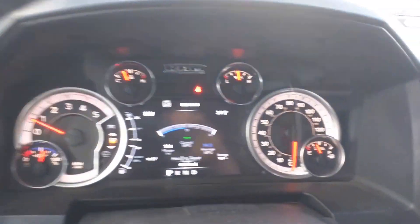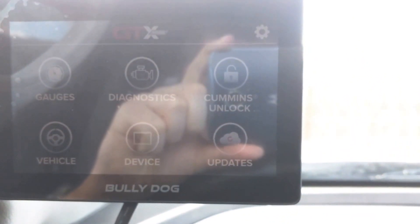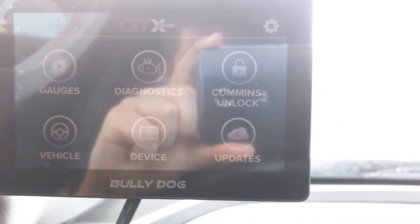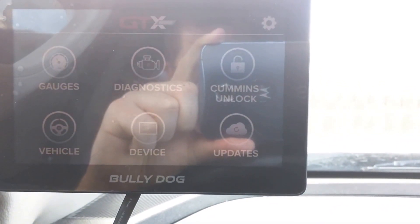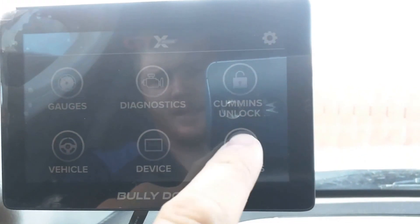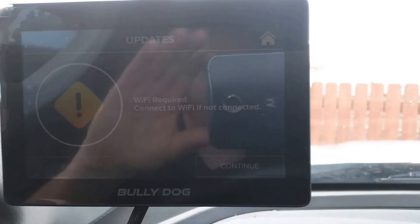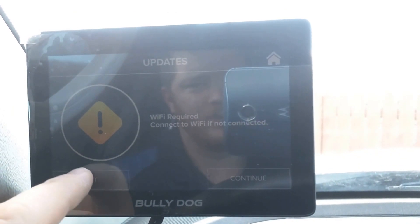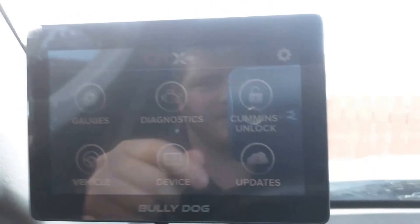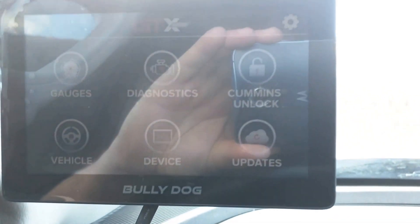It has a seven-second startup. This is on a newer Dodge Cummins — 13 to 16. We are already powered on. It might be a little hard to see here with the glare, but you'll see it does the Cummins unlock, and it does come with the unlock cable. You'll also see it has diagnostics, gauges, vehicle, device, and updates. The first thing you want to do when you plug this in is do an update — it does it all through Wi-Fi. If you're in the shop, connect to Wi-Fi, it'll do an update and give you the most up-to-date version in about one to two minutes. You'll have the Cummins unlock if you need to unlock the PCM, which will allow you to do other custom tuning options in the future.